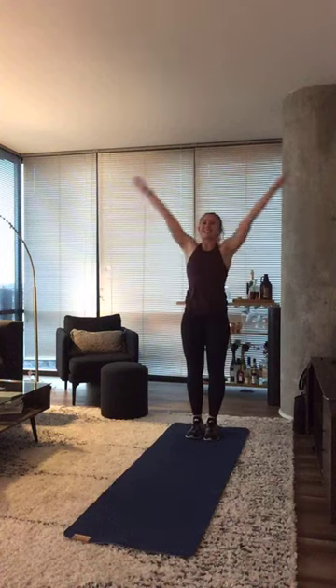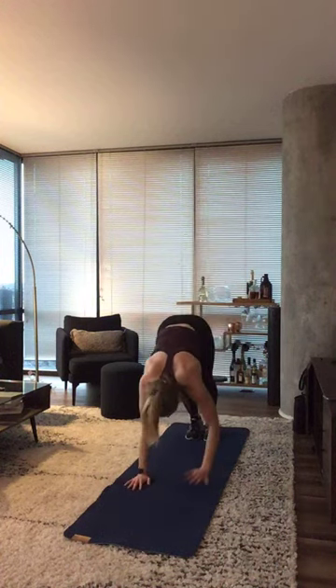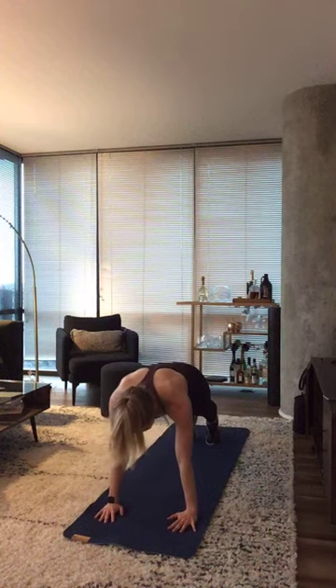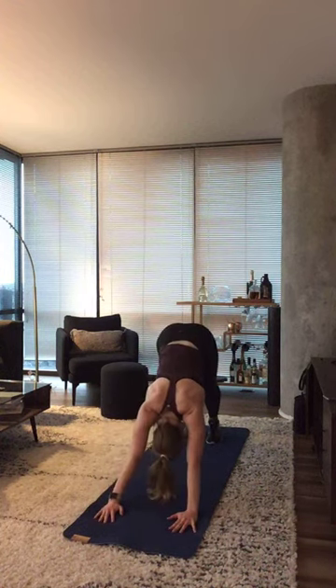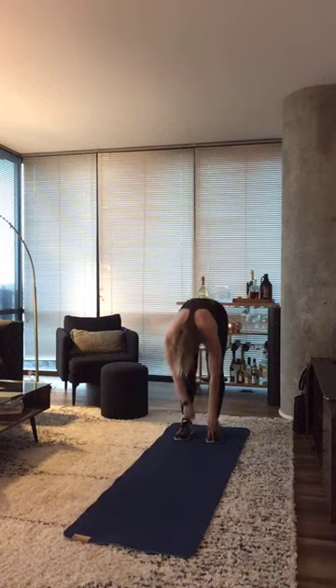One more time and then we're going to get this 30 minutes of quick hits started. Walk those hands forward, hold on to that high plank for a second. Press up into that down dog and then walk your hands back up. Awesome job, guys. Grab some water, warm up anything else you might need.